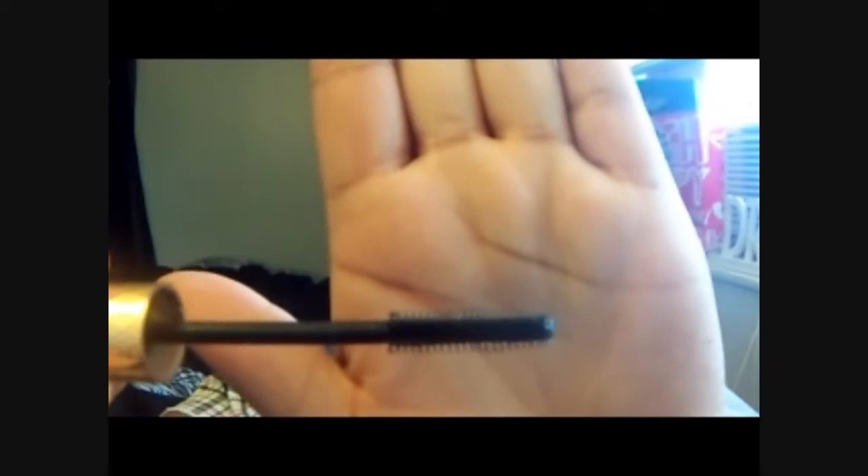Moving on to my Rimmel Glam Eyes Blast Flirt Volume and Lift mascara in black. Pretty packaging. I like this because I have very stingy eyelashes, and this little wand right here — hopefully you can see that — is perfect for getting in my eyelashes and separating and coating them, even on the bottom. I have issues with that, but this is perfect for my eyelashes.